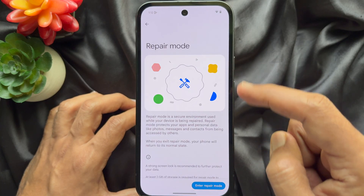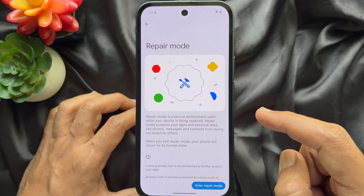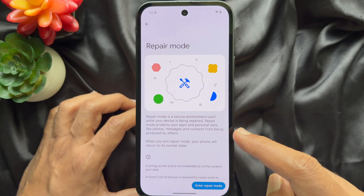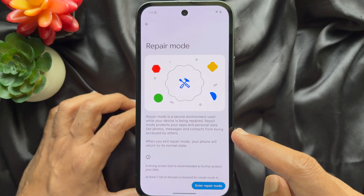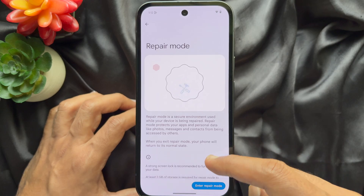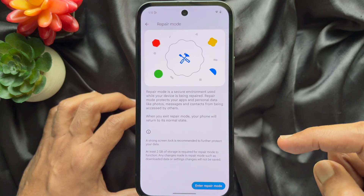Repair mode is a secure environment used while your device is being repaired. Repair mode protects your apps and personal data like photos, messages, and contacts from being accessed by others.